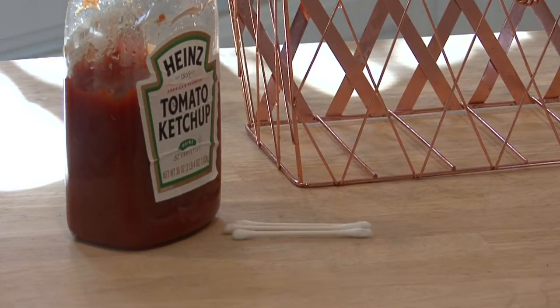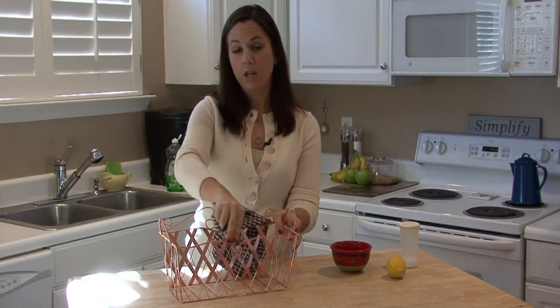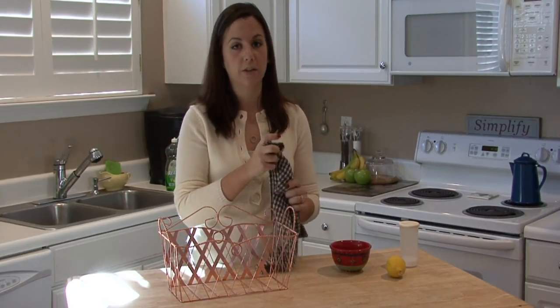Let the ketchup dry and then wipe it clean with a wet cloth. Repeat that as many times as you need and your copper will look just like new. I'm Rachel Yatouzis and that is how you keep copper from tarnishing.